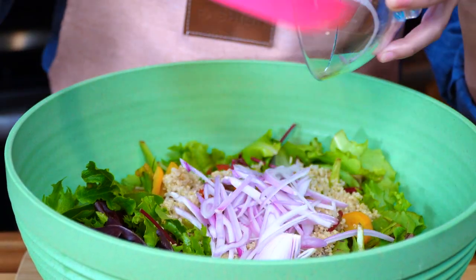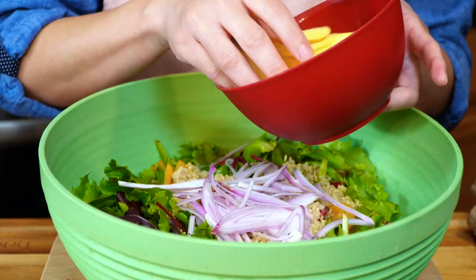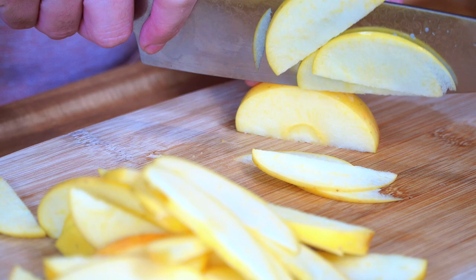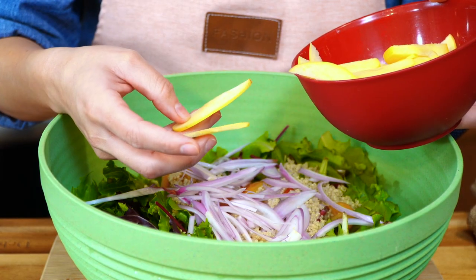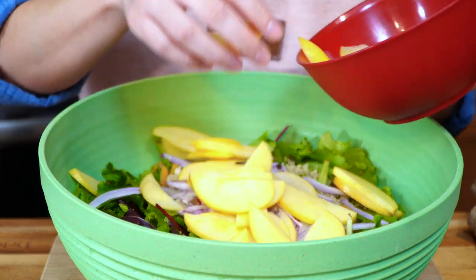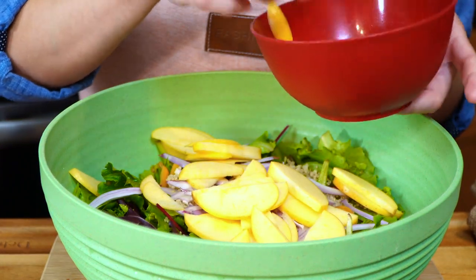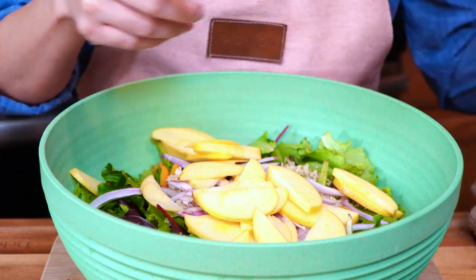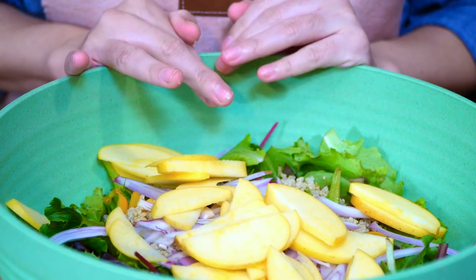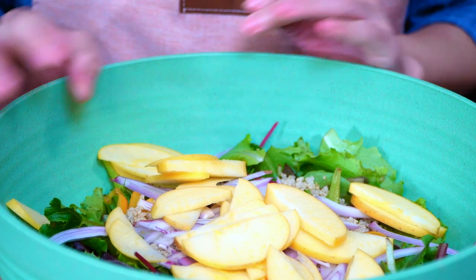Now we're going to add some shallots. Then we're adding apples — you can add any type of apple that you like, but I love this yellow one, it tastes so good. I'm just going to keep a couple for decoration at the end. Let's set our salad aside so that we can start on our dressing.